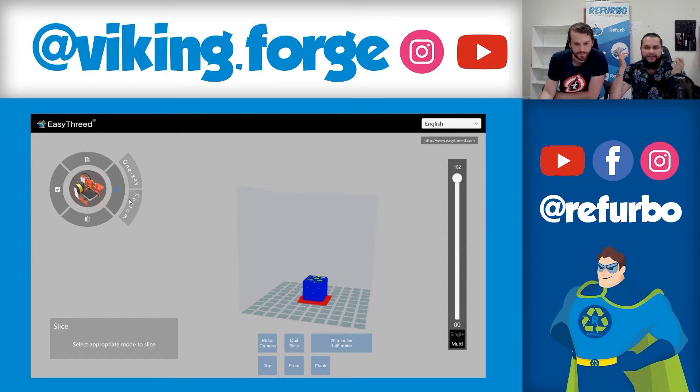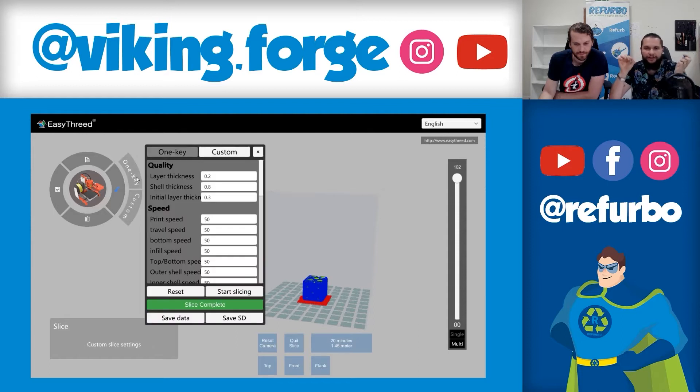The one-key settings is basically one click and it slices onto your pendrive. You have fast, standard, and optimized. If you want something fast that doesn't need a lot of detail, just click on fast, slice, and save to SD card. That's it. From the SD card it goes to the printer.